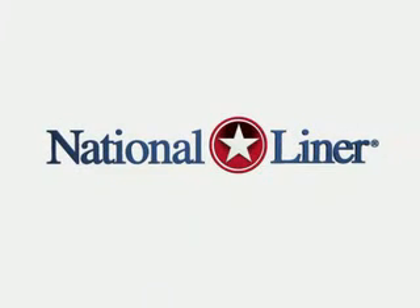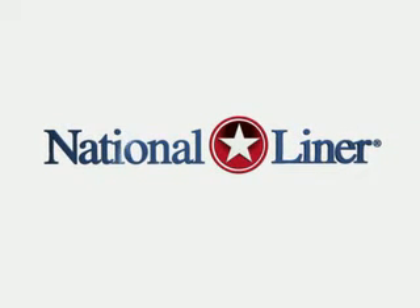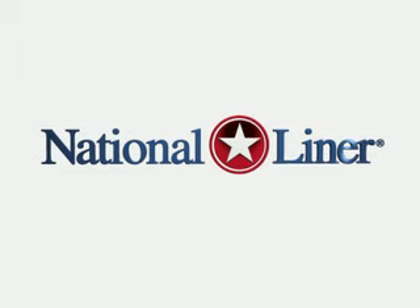Whether your project is large or small, at National Liner we understand that service is what drives your decision in who you choose as an installer.